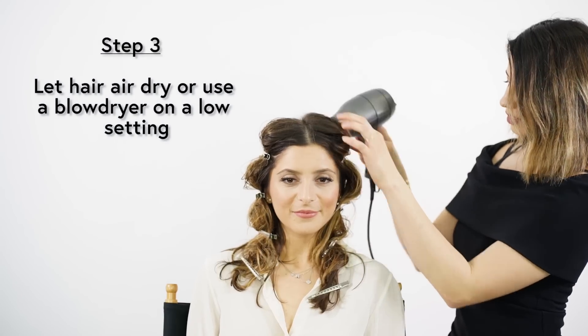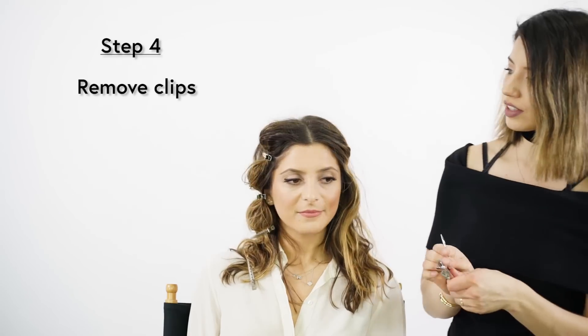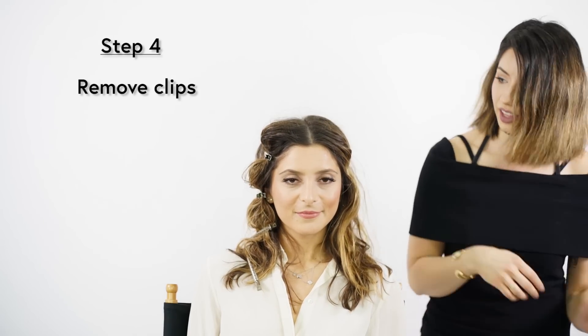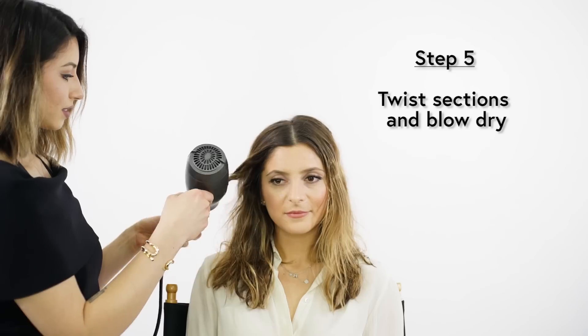Now that the clips are in her hair, we can let this air dry or you can blow dry over it to speed up the drying process. Now that her hair is dry, I'm just going to take out the clips. I also love this technique if you want to fake that you've been at the beach all day. Around her face, I'm going to twist random pieces of hair to frame her face and then go over that with the blow dryer.